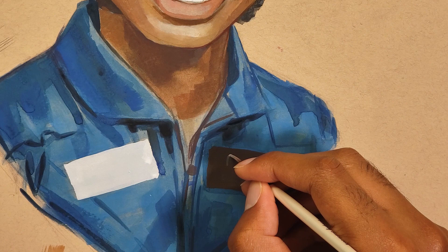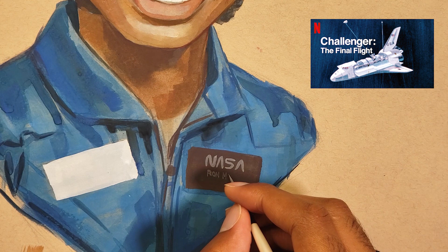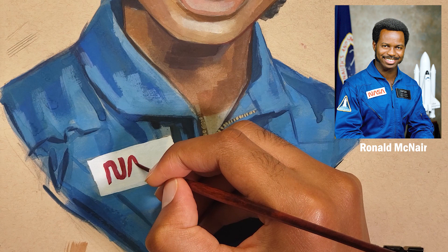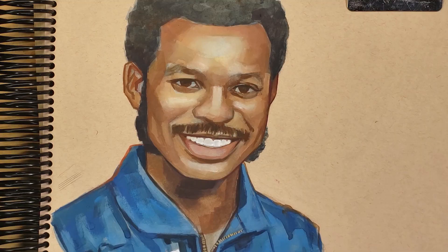Today's painting was inspired by a documentary series I recently watched on Netflix called Challenger: The Final Flight. The series is divided into four parts and goes into detail about the Challenger space shuttle disaster back in 1986. I'm painting Ronald McNair, who was a mission specialist and one of the seven crew members on board the Challenger space shuttle.